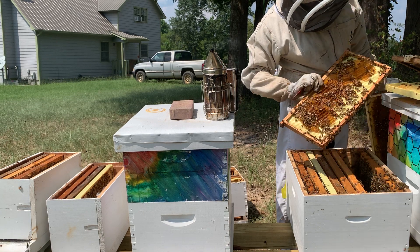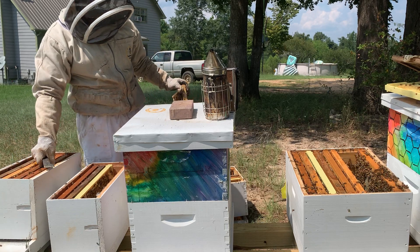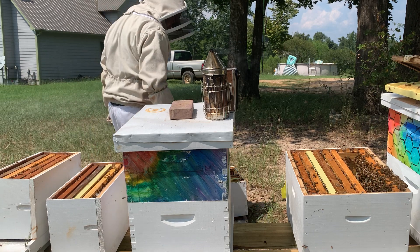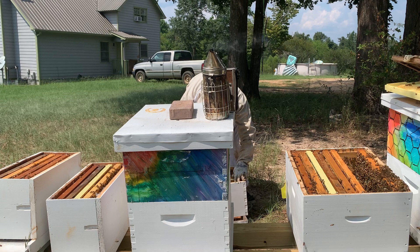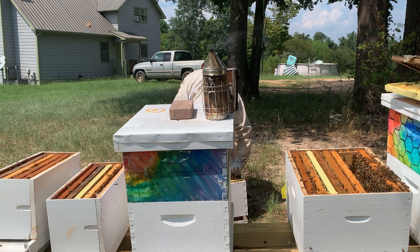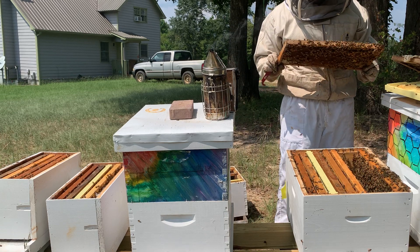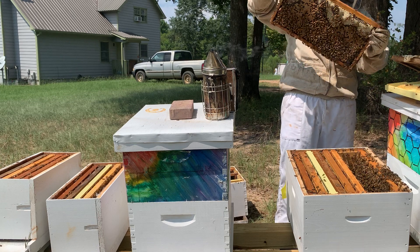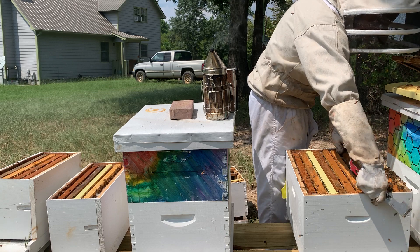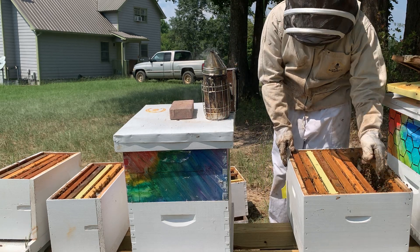Let's swap out some of these frames over there. Got some drones in here. I'm going to go ahead and put this in here. I'll put some pollen in here. I'm going to get these frames in here — okay, turn it over. I need to remember to bring my marker out here with me, to mark and note which one has a queen cell.